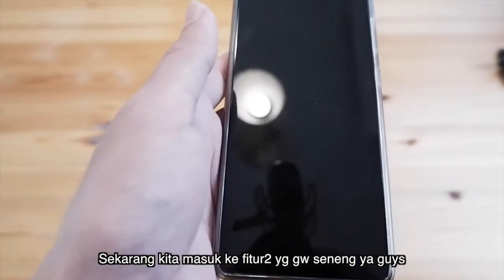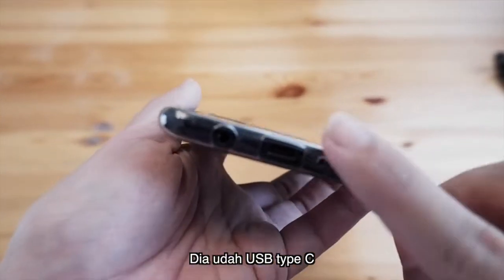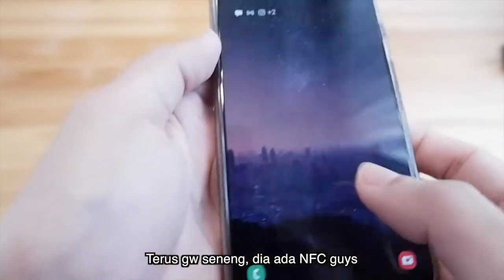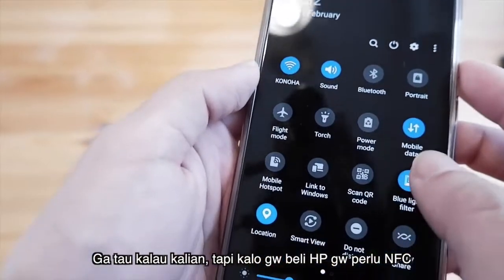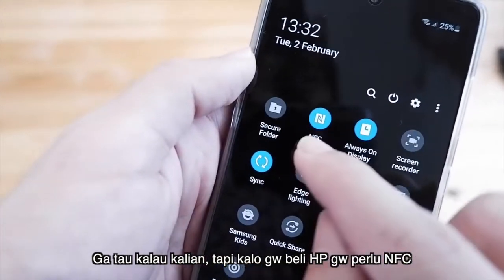Sekarang kita masuk ke fitur-fitur yang gue senang. Yang pertama, dia sudah USB Type-C berikut charger-chargernya. Dan yang gue senang lagi, dia ada NFC. Ini salah satu yang gue lihat kalau beli HP — gue harus pastikan ada NFC.